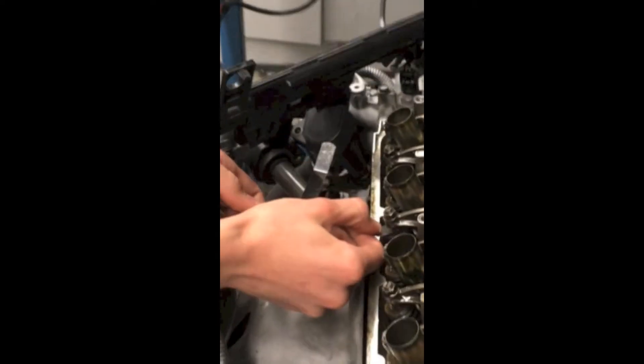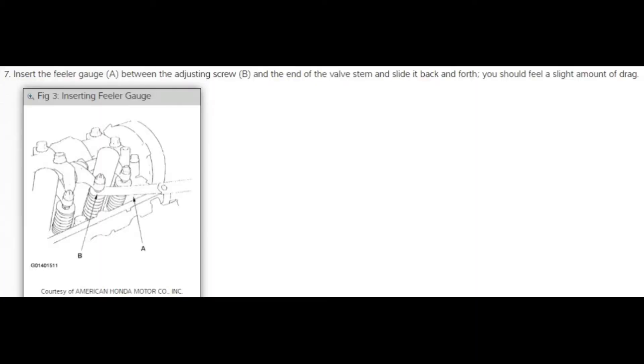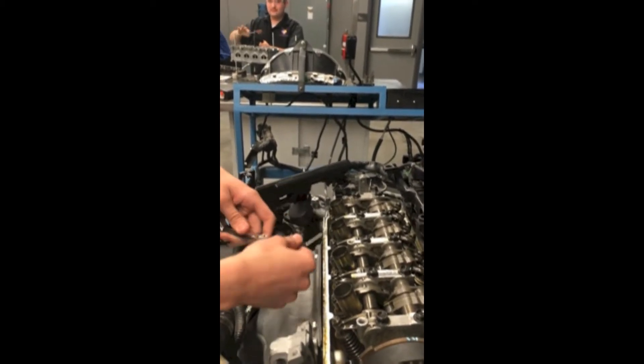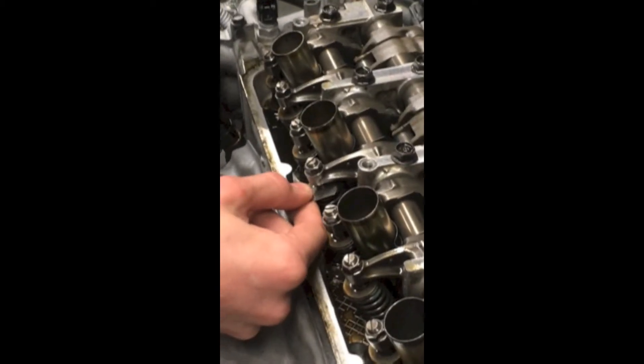You check it and see if it's in spec — if it goes through, then it is. Then you're going to want to get one that's slightly bigger than the spec and put it under. If it doesn't go under, then you know your valve is in spec.